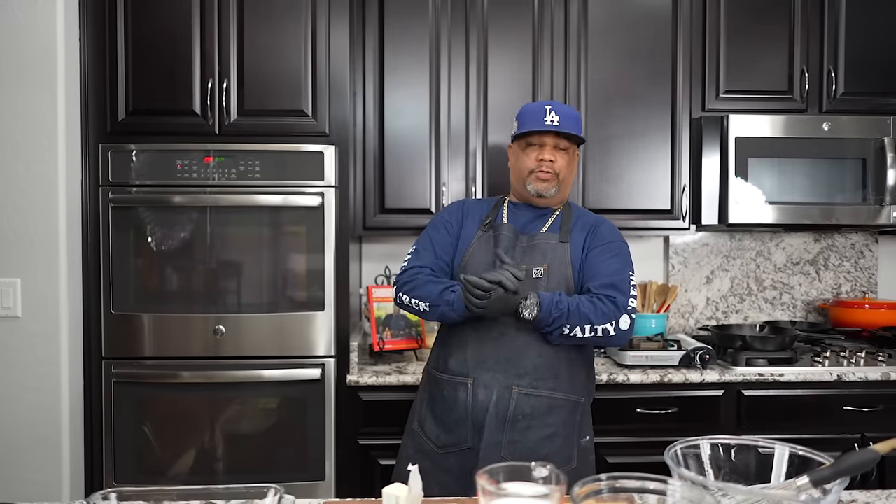Okay folks, listen — don't skip through this part. I see you guys skipping past this and then asking me later. What we're getting ready to make is a buttermilk honey cornbread.